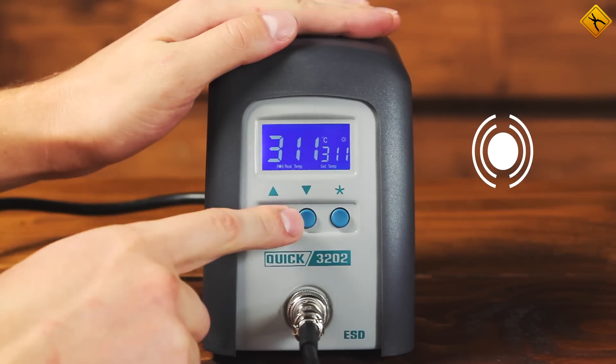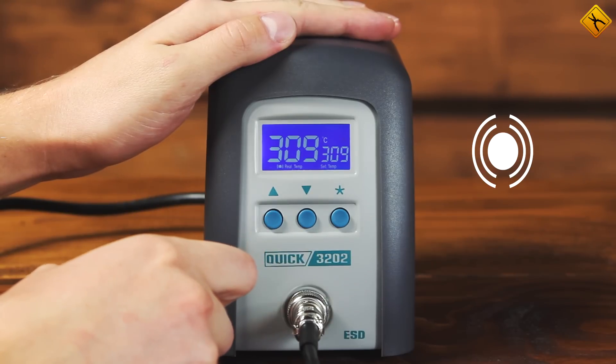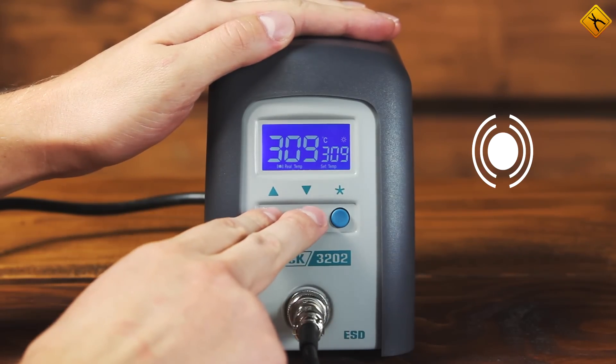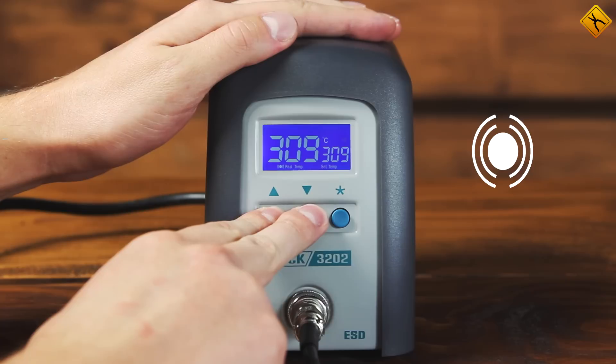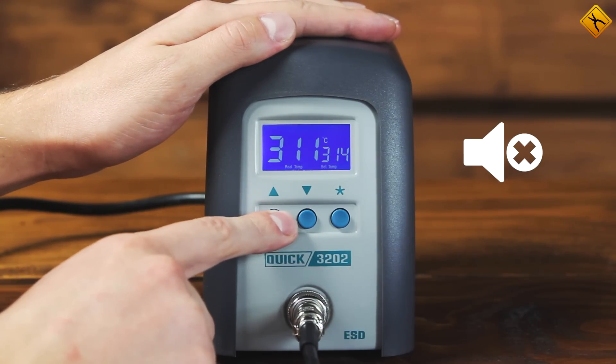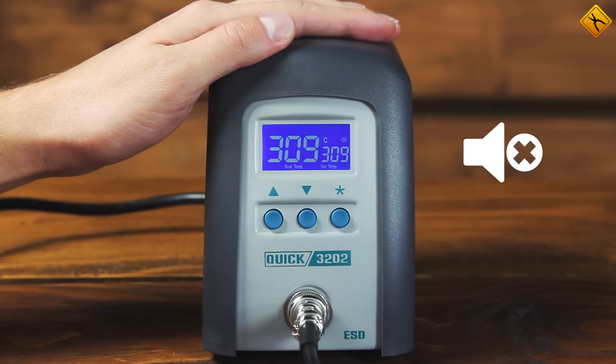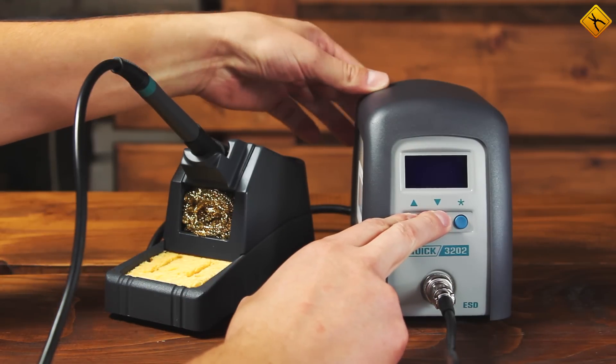When the device is switched on for the first time, there is a loud beeping sound that happens every time you press a button. However, it is very simple to switch it off — just press and hold the two temperature control buttons for a few seconds. Unfortunately, those buttons do not switch off the noise that the cooling system makes, as this is an induction system, so we'll just have to deal with that.